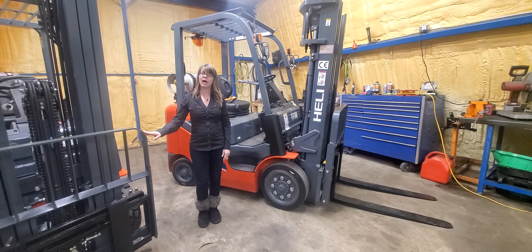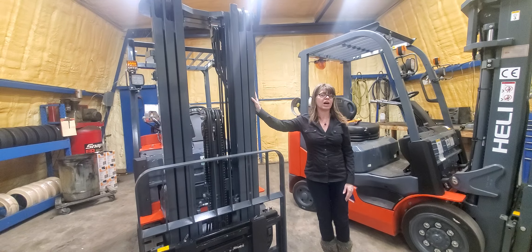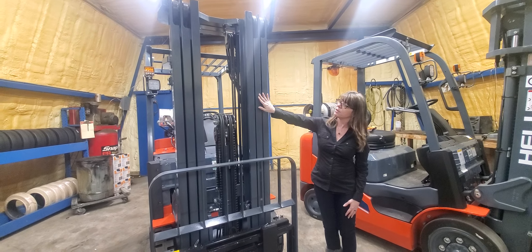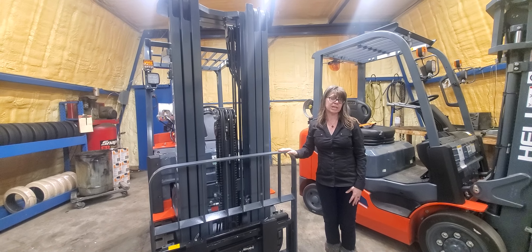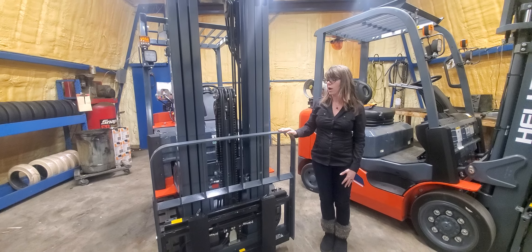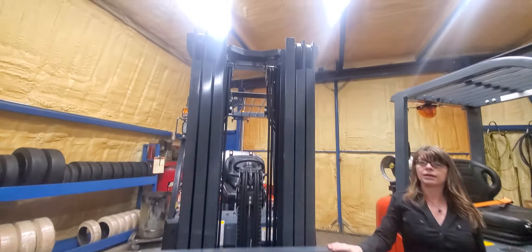All of the forklifts that we order in come with a triple stage mast that goes to 185 or 189 inches. You can see it has three stages, and all come standard with a side shifter as well.